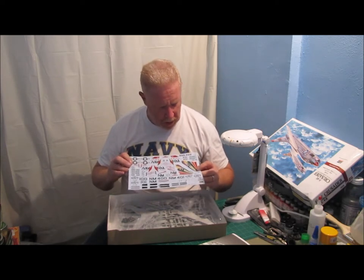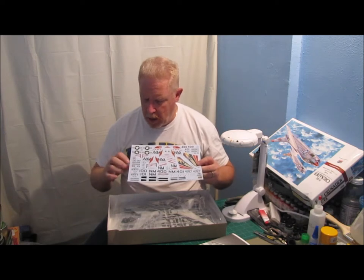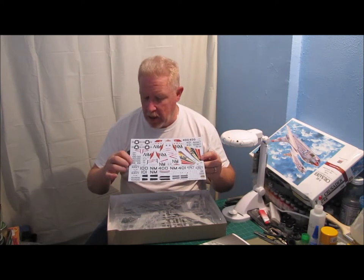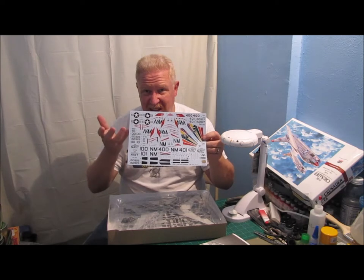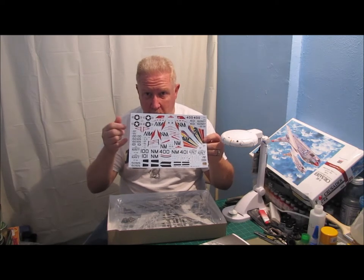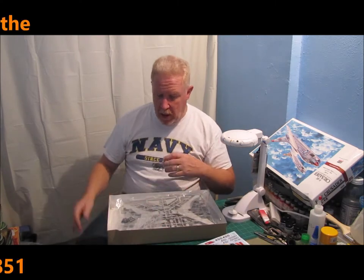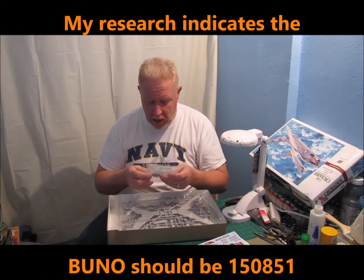I still need to do my research on what BuNo number to use, because he wants the aircraft to be Aircraft 110. So I'm going to take the 101 decal and just cut it in half and flip it around where it says 110. That'll be easy. I'll have to look and see what I do for the BuNo number.